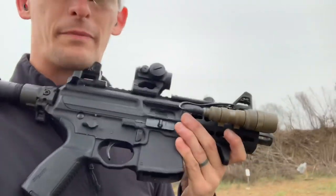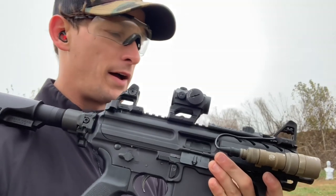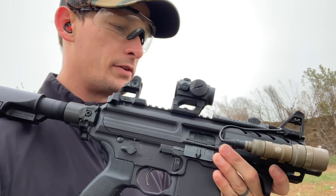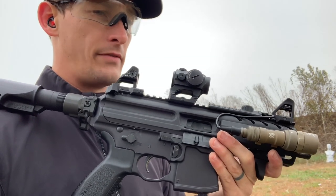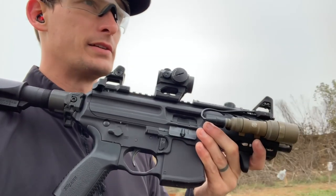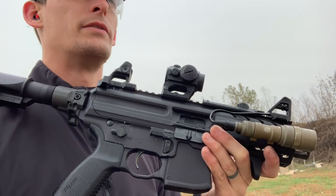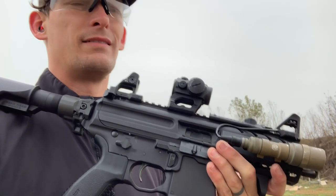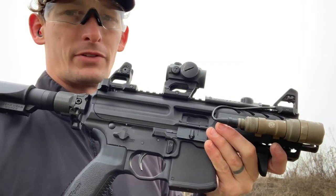There aren't a lot of subguns I've owned, but I've run a lot of them — MP5s, the KRISS Vector. I spent about a little over 3,000 rounds with the KRISS Vector. I have the SIG Copperhead, which I like, but it's not my favorite — it doesn't come close to this. I've also run the Scorpion Evo and the Tactical Edge RD-9, lots of different types of guns. This is still my favorite little 9mm subgun.